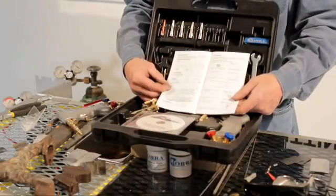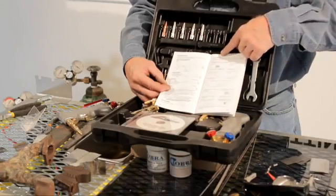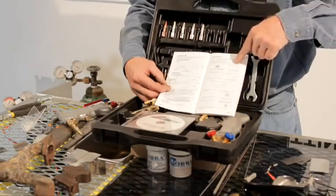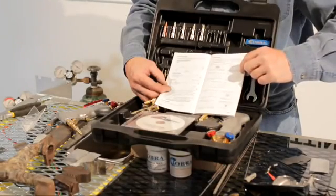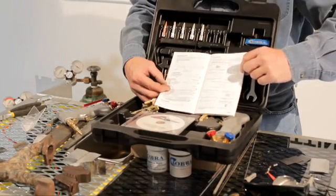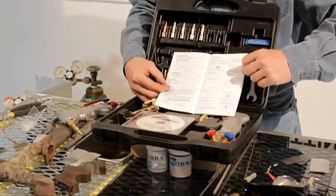After we set the torch up, open your book to page five on tip selection. Above each tip it tells you how to identify it, and right underneath each tip it tells you what thickness to weld. It doesn't make a difference what type of metal — always look at the thickness you want to weld and then select the proper tip.